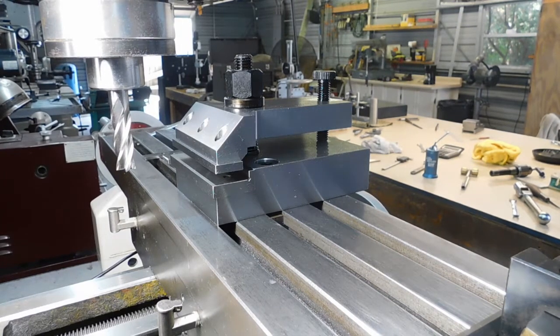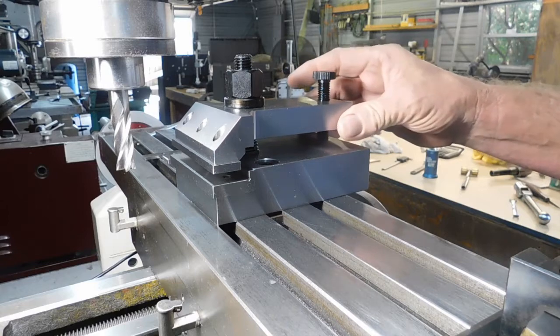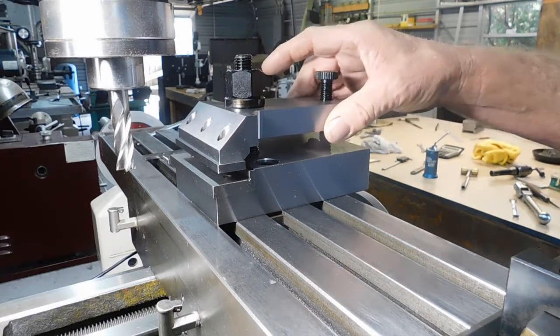Hey guys, Doug here. I want to show you a little something I just finished up yesterday. I'll call this the edge milling vise.